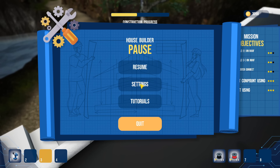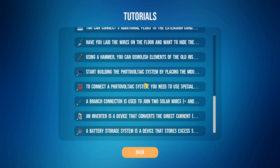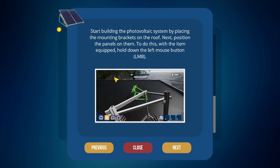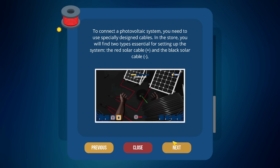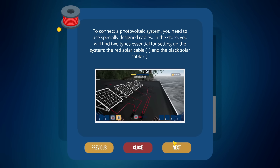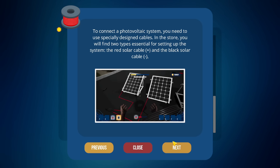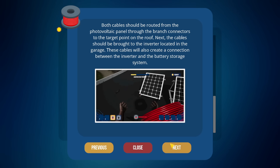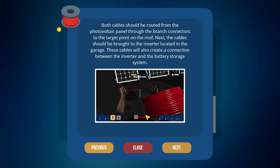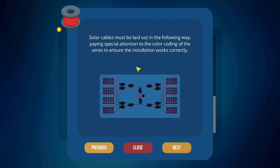I feel like I'm missing some sort of information from the tutorials. There are tutorials but they're not showing up properly. 'Connect to photovoltaic system — you need to use specially designed cables.' So we've got to have it specially connected. I don't have to actually drill anything, I just connect the cables up, which makes it a little nicer. The panels could be routed to the branch connectors. 'Must be laid following the special path, paying special attention to color coding.'